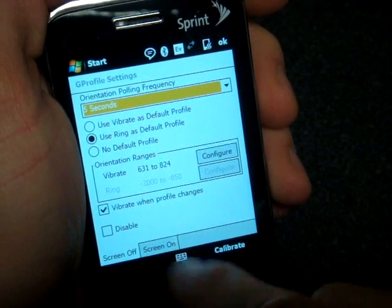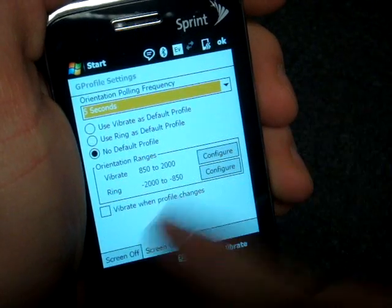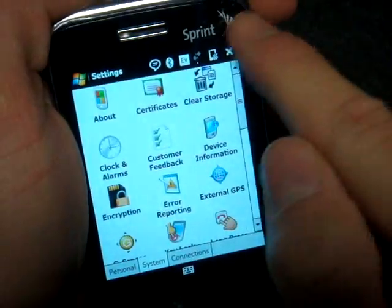We have other options for calibration. We can specify action when the screen is off and when the screen is on. Out of the box, it works pretty well to work well with your device.